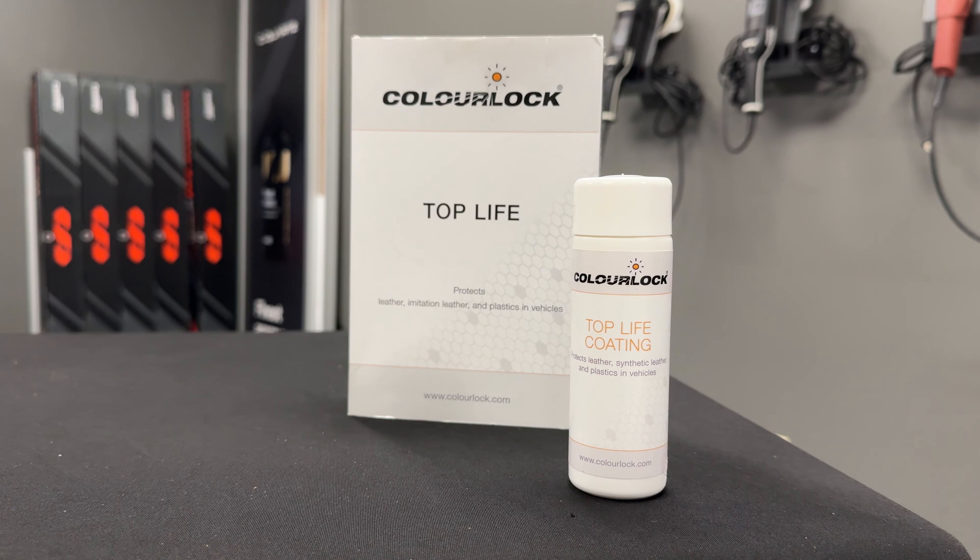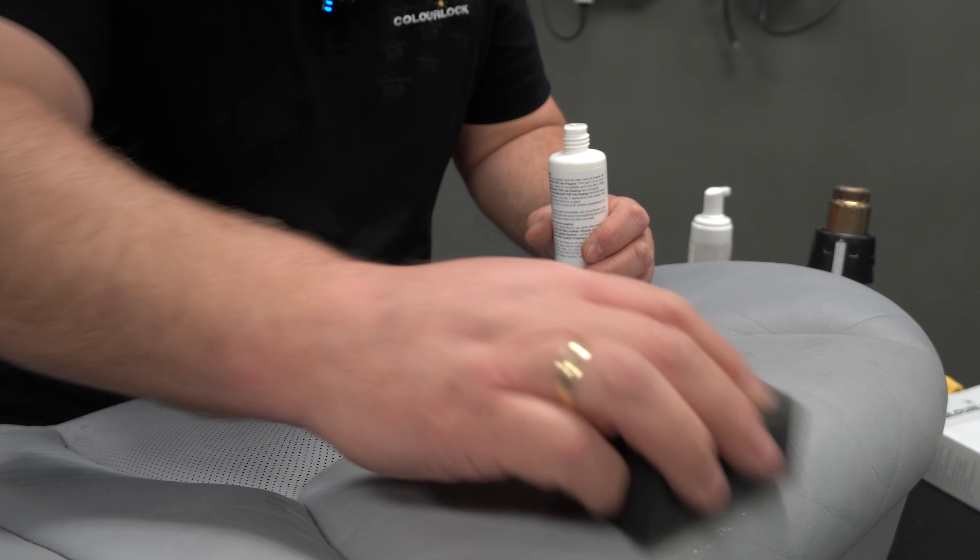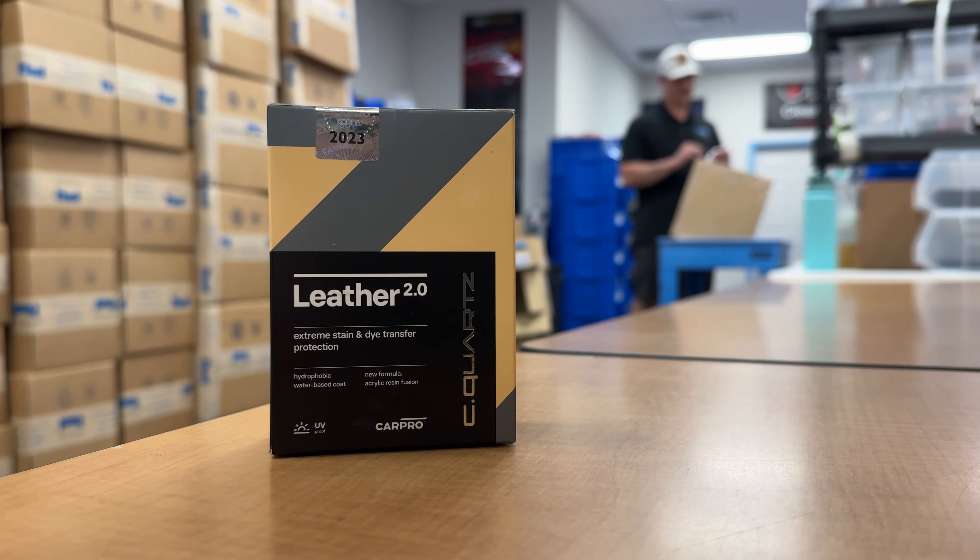Hey guys, Cory here from Sky's the Limit Car Care, and today we've got a very special guest, Lars from ColorLok. We're going to be talking about the ColorLok Top Life Coating for Leather, and we're going to go over a variety of things. Lars is going to tell us how to apply it, how it compares to traditional leather coatings on the market, how long it lasts, and ways to maintain it as well as any tips and tricks. So stick around to enjoy more.